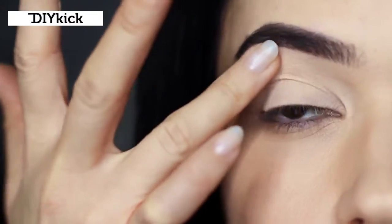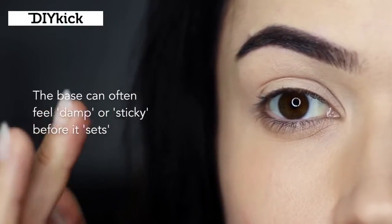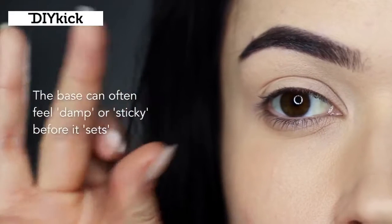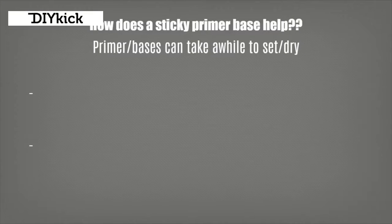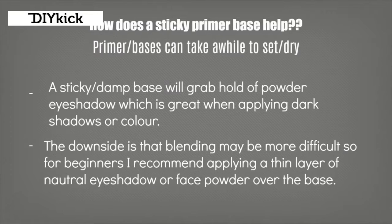For oilier lids or people who find their eyeshadows just don't stick, you might want to use more eyeshadow primer than concealer. Once you apply the primer or concealer you might find it kind of damp and sticky before it sets - that's totally normal and it can actually help in your application. However, it does make blending a little more difficult, so for beginners I would recommend applying a sheer amount of a neutral eyeshadow over the base to create a soft powdery effect. Your shadows will still hold on, it'll just make the blending process so much easier.